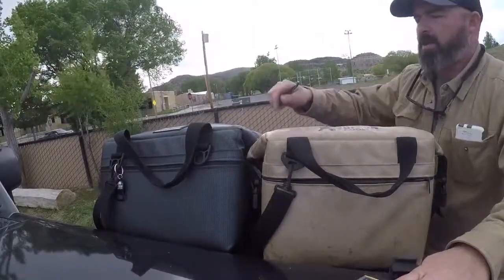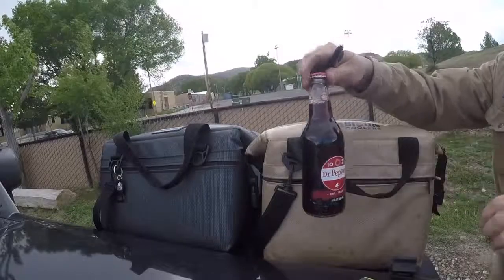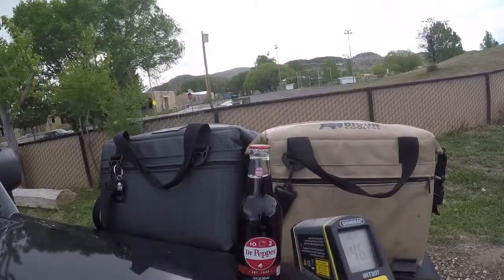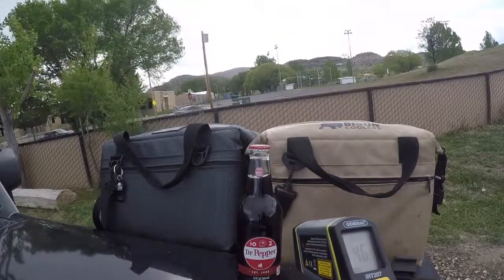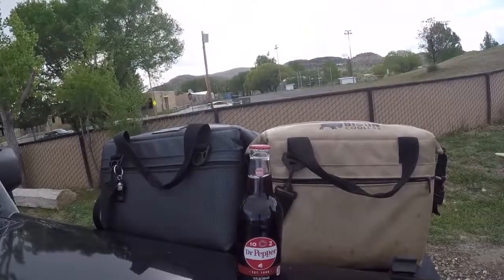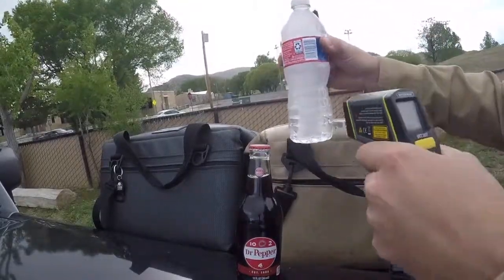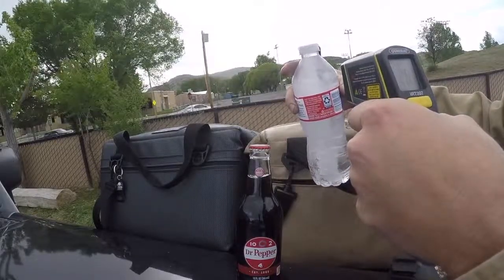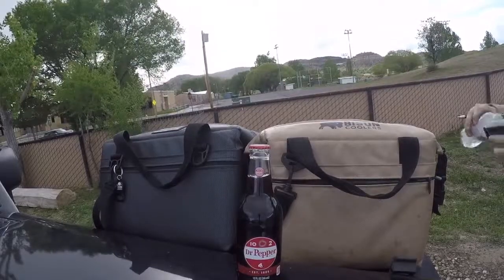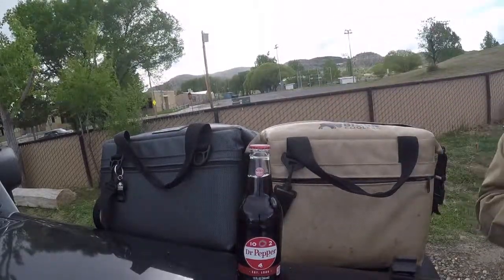It ended up being about six hours. The original came back at 46.5 degrees. Ice is pretty much still solid. Ice pack temperature is 26.5. The back tip is 55 degrees.